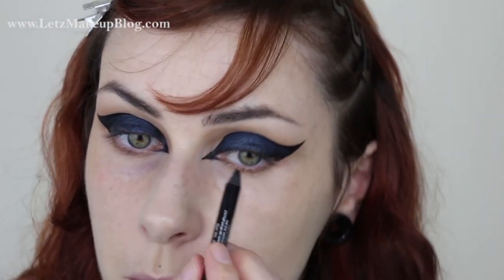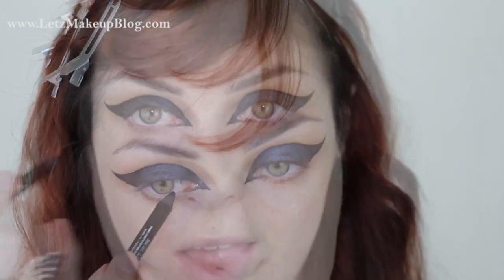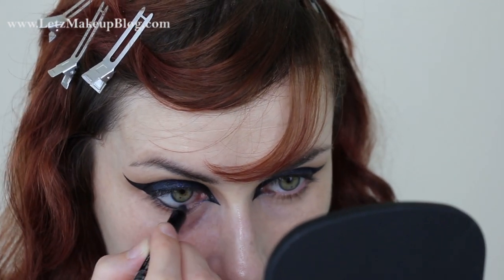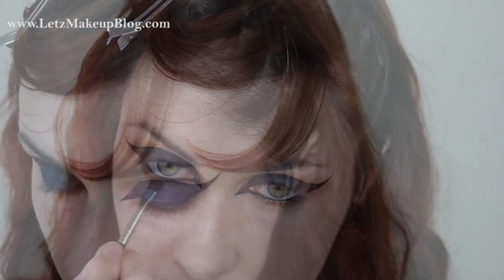Now I'm adding eyeliner into the waterline using my Rimmel Scandaleyes black kohl pencil — tight-lining first, then black on the waterline, which connects the inner and outer points. Then I'm going back into Soft and Sexy with my MAC 228 smudge brush to intensify the brown just underneath the lash line. After that I'll make sure they're more symmetrical.